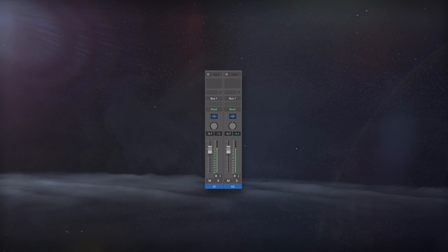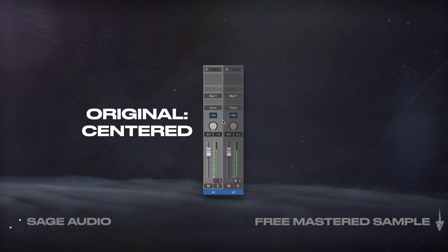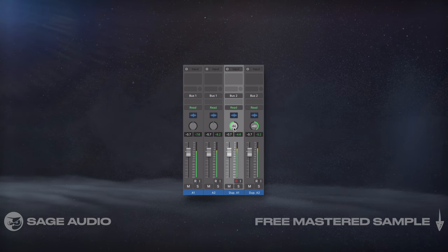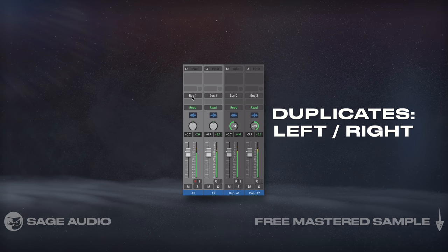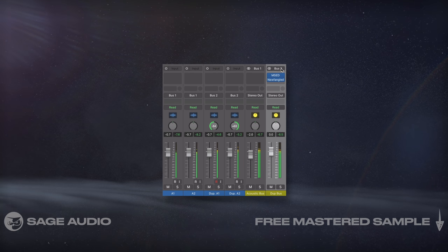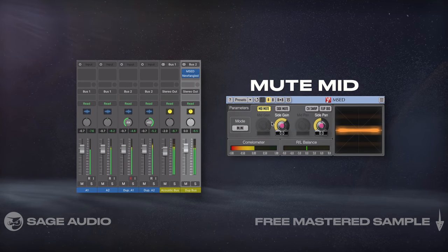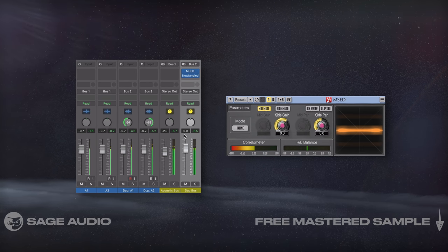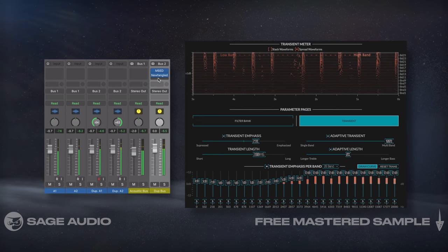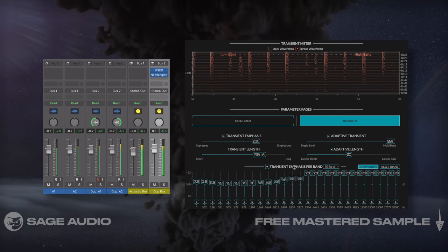Here's a unique mid-side trick. If you have two takes or a stereo recording of your acoustic, keep the original two takes centered or unpanned, duplicate both of them, pan the duplicates hard left and right, then change the output of the originals and duplicates to two buses. On the duplicates bus, use the free Voxengo plugin MSED and mute the mid. Now you have an isolated side image channel and an isolated mid image channel, on which you can add whatever processing you'd like. I like to use a transient expander on the acoustic side image, since it gives it a really enjoyable, dynamic sound. Let's take a listen.